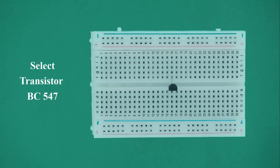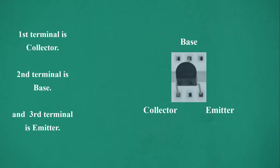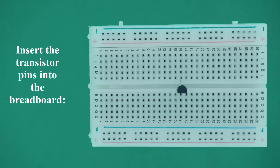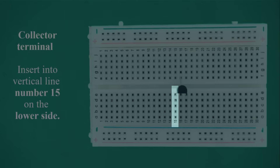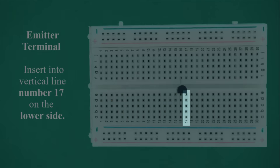Select transistor BC547. Hold the flat part of the transistor facing your side, then identify the terminals: the first terminal is the collector, the second terminal is the base, and the third terminal is the emitter. Insert the transistor pins into the breadboard: collector into vertical line 15 on the lower side, base into vertical line 16 on the upper side, and emitter into vertical line 17 on the lower side.